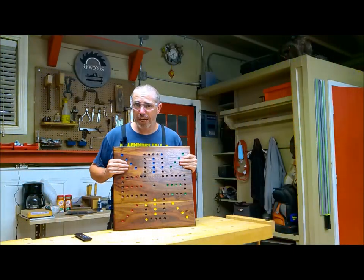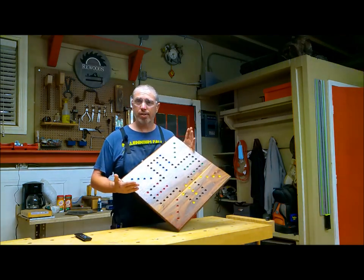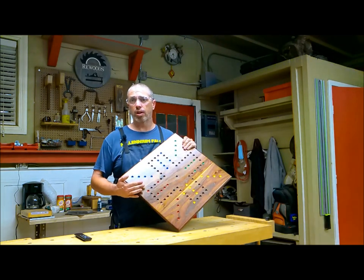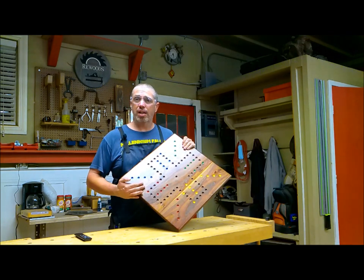Well, that concludes today's video. I think this board turned out quite nice. Be sure to subscribe to my channel for future content, and if you have any questions, be sure to leave a comment down below. We'll see you next time.